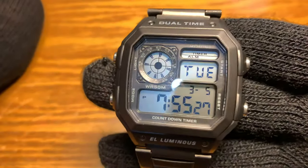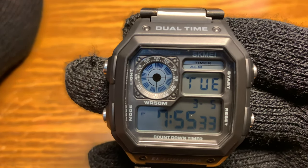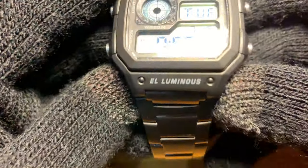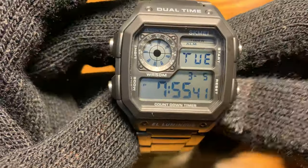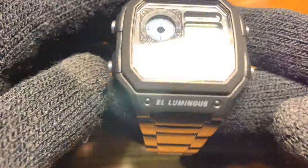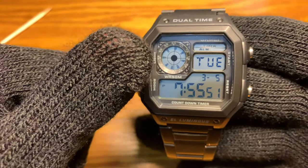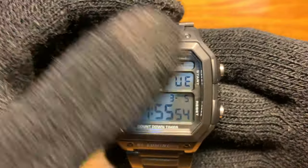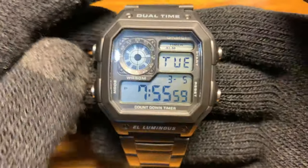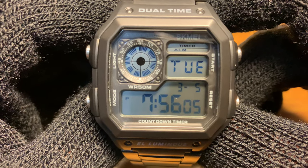Oh, forgot — the retail price of this watch. I got it for $7. Alright, so that's about it. If you have any suggestions or comments, leave a message in the comment section. If you find this video helpful, hit the like button. If you want to follow my upcoming future videos, you can subscribe to the channel. Until then, this is Watch Junkie — keep watching. Bye.